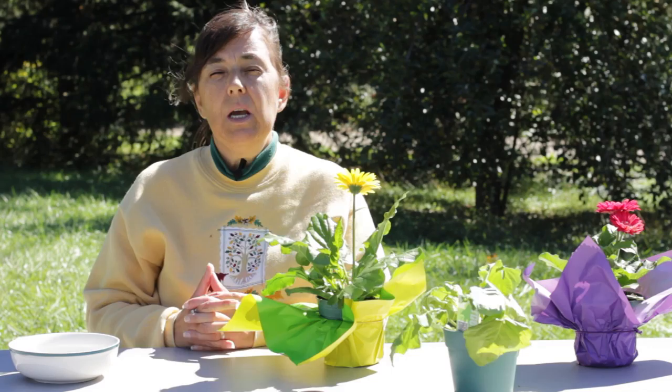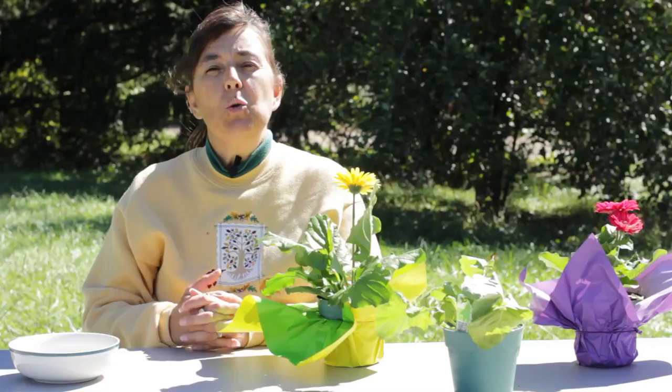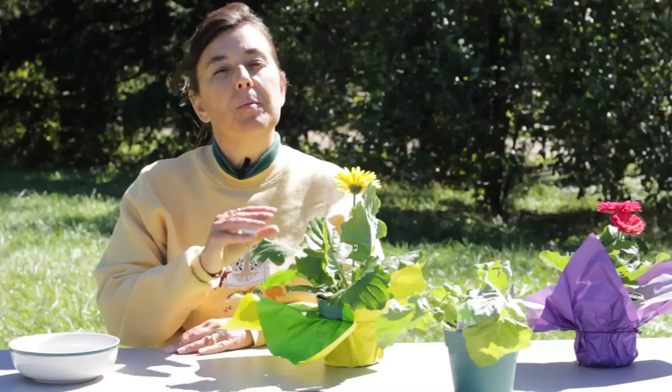Outside, you will need to plant your Gerber daisies 12 to 15 inches apart, and that way you're guaranteed to have proper air circulation around them. You also need to plant them in a sunny location, and that will help dry the leaves from the morning dew.